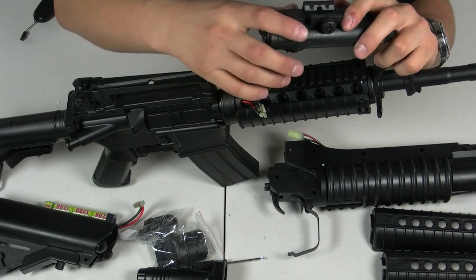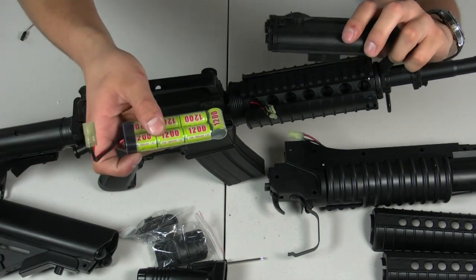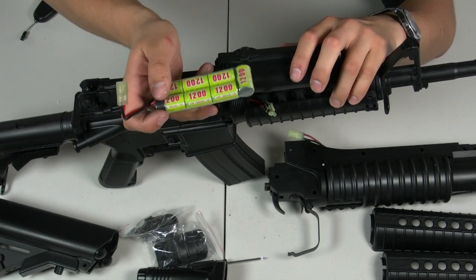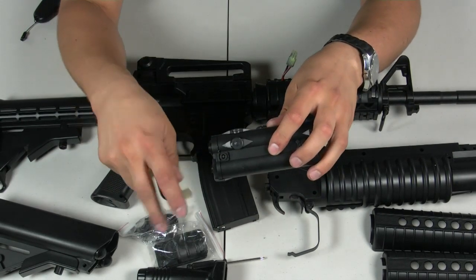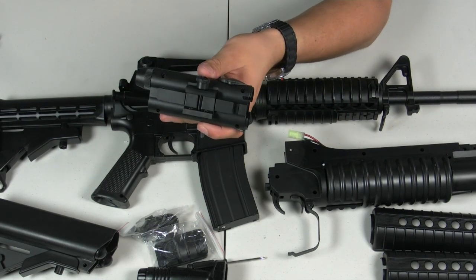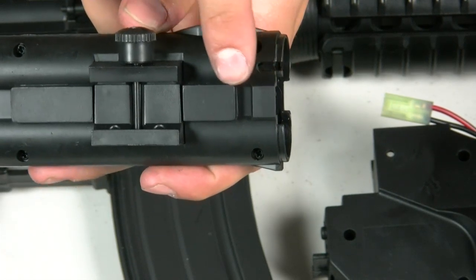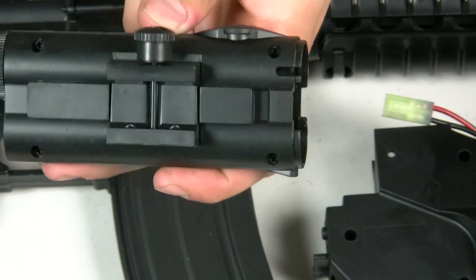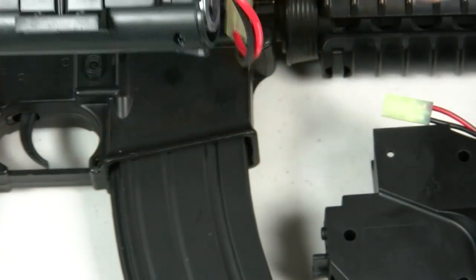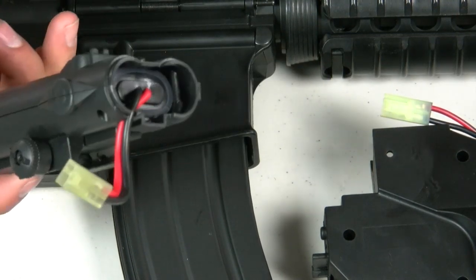You can see the Tamiya connector for the gun right here. Before attaching the PEQ box to the gun, take the battery that comes with it and put it inside the PEQ box — this is the part that's not self-explanatory and isn't covered in the manual. On the side of the PEQ box there's a U-shaped groove. You want the wires coming out of the battery to sit inside this groove so they don't pinch against the outside casing. Just drop the battery in and guide the wires into the groove like that — it should sit something like this.